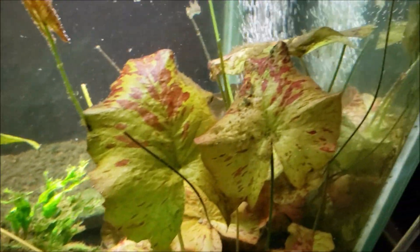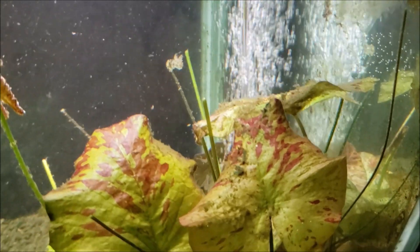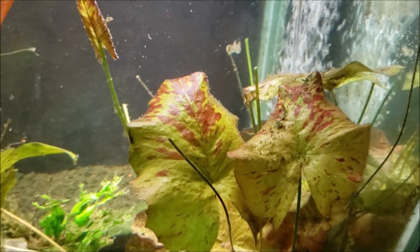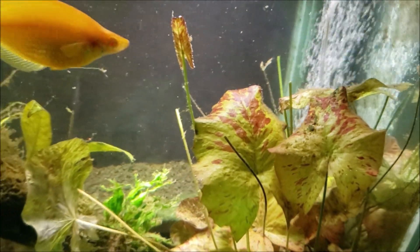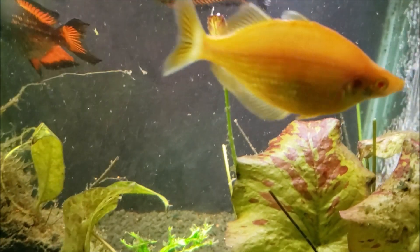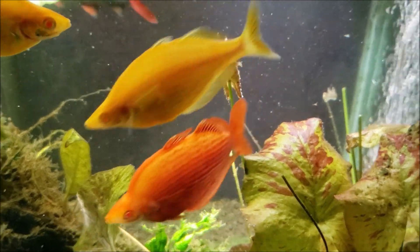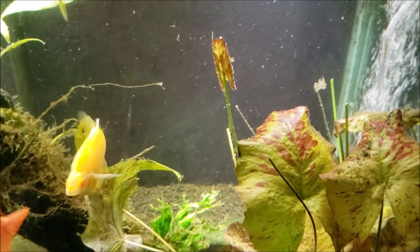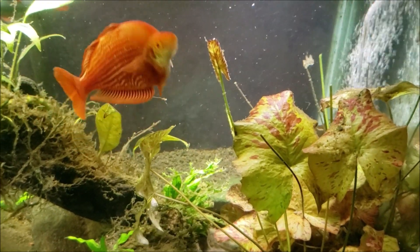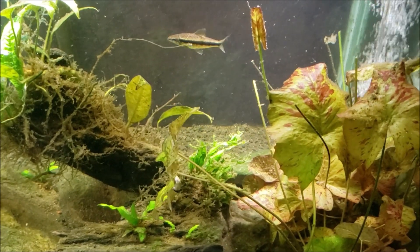I cut down all of those lily pads on my red tiger lotus. You can see all those cut stalks — they were all pads that were floating on the surface, blocking a lot of the light. That pad right there will grow up and be on the surface within a few days, so we'll still have some of that beautiful appearance when you open the lid. I'll have those beautiful red lily pads floating on the surface back in a few days.